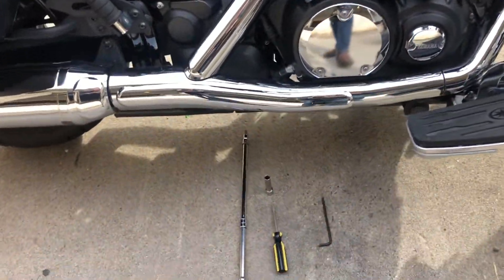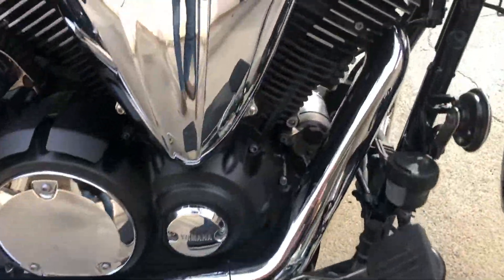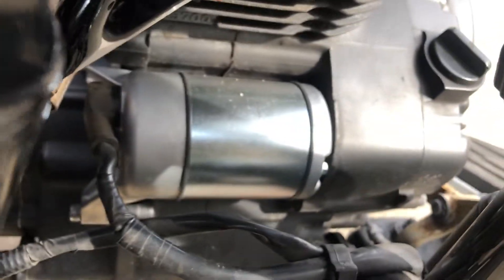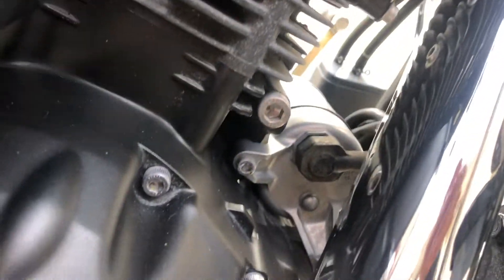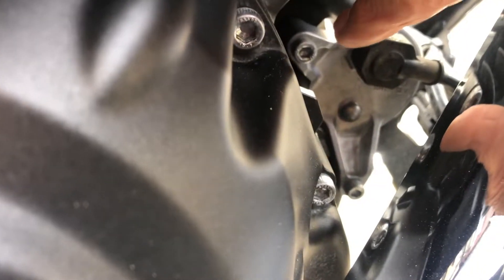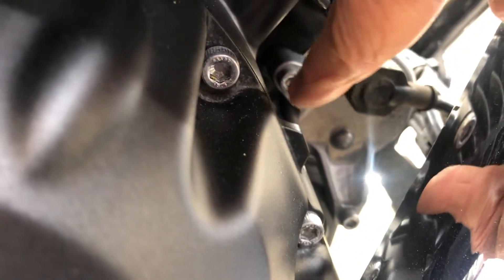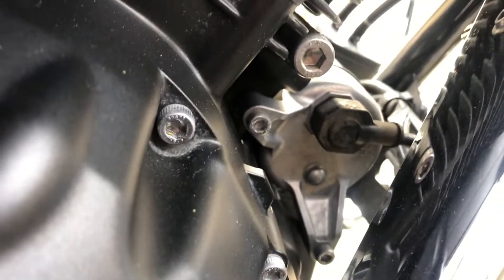I'll show you the basics of replacing the starter. Here are the tools — I'll get to that in a minute. Here's another angle on the starter right there. To replace the starter, it's only got two allen head screws holding it in — that one and that one down there, five millimeters.